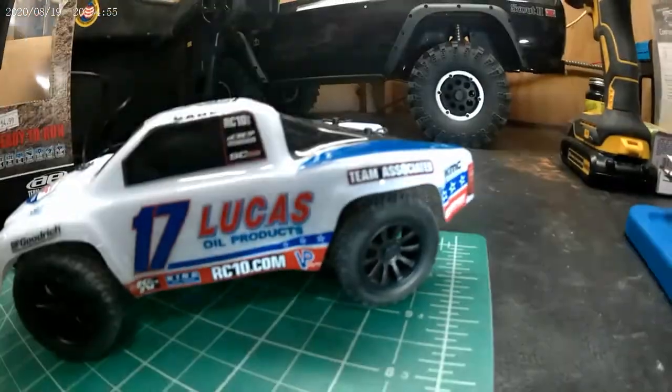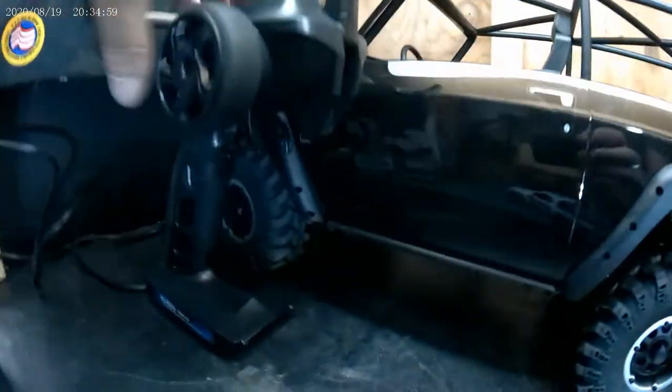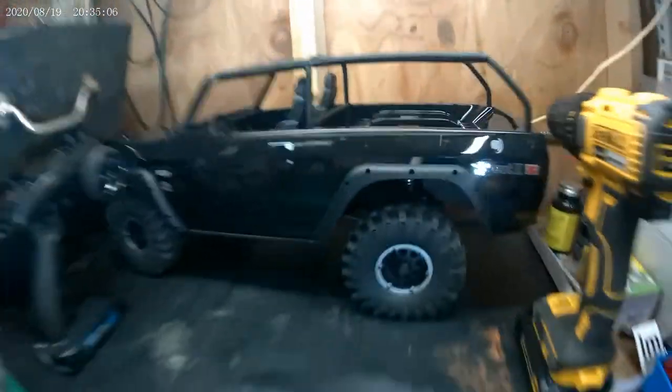Coming up, we'll be taking a look at this sweet thing in a future episode.